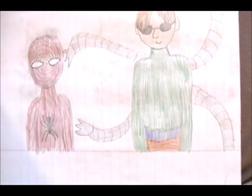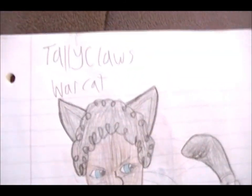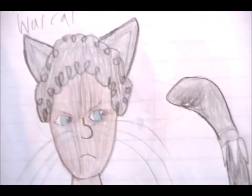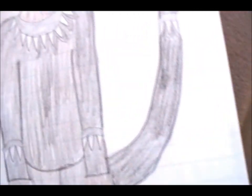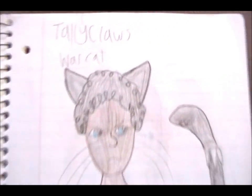Spider-Man is getting touched by Doctor Octopus's arms — we've got to tickle him. Tickle fight. This looks like the Black Panther but this was supposed to be one of my characters — I'm not going to use him because he looks too much like the Black Panther and I'm not allowed to do that. His name was Tally Claws and he's a war cat. He's got a necklace and some bracelets and tail bracelets holding extra claws that he can attach to his own to use for fighting. But yeah, I'm not allowed to use this guy because he looks too much like the Black Panther.